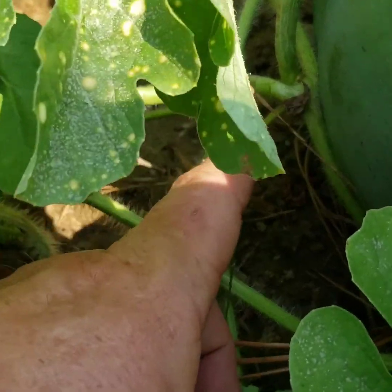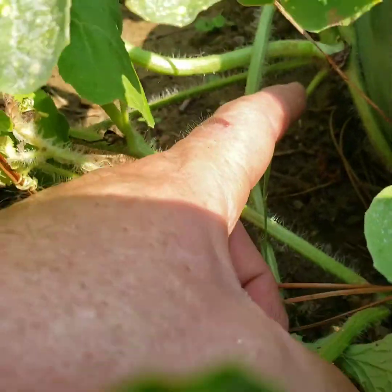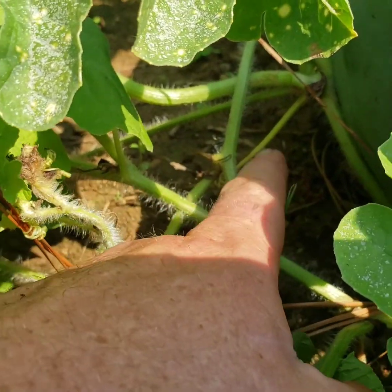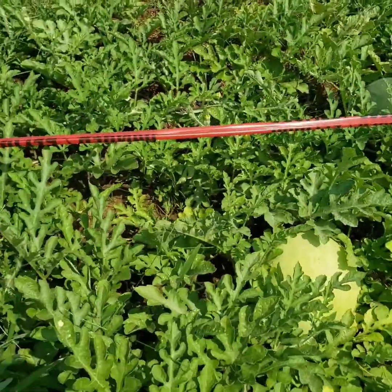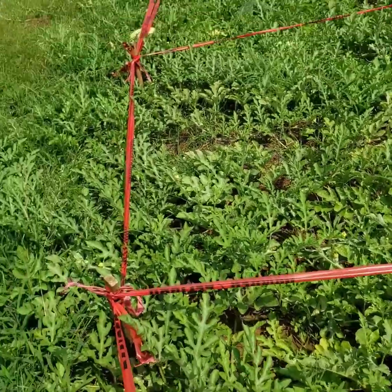This tendril right here — that's the closest one to the main stem — as long as that thing is still green like that, it's not ripe, it's still growing. Now every once in a while they'll turn brown and still not be ripe.